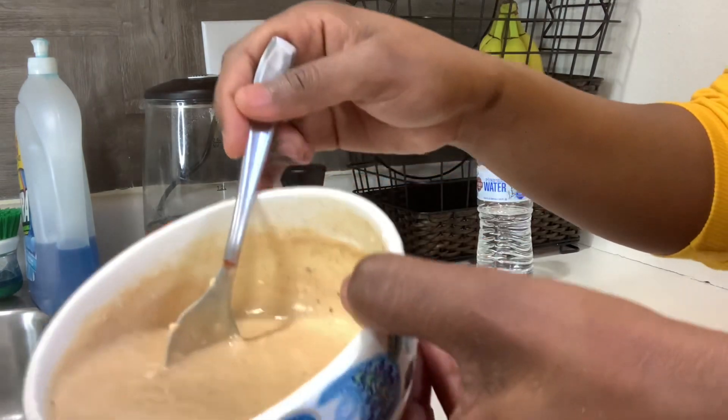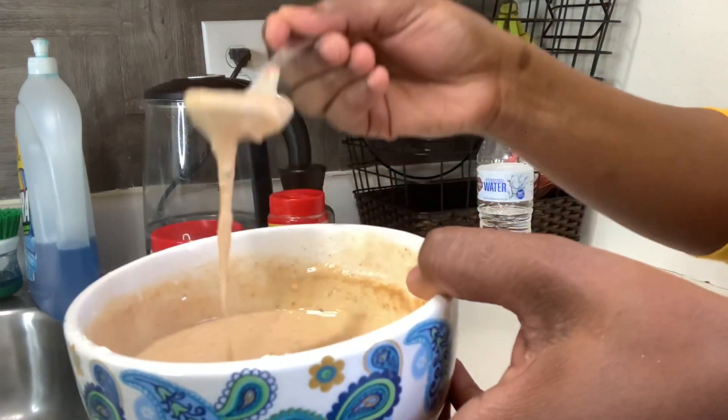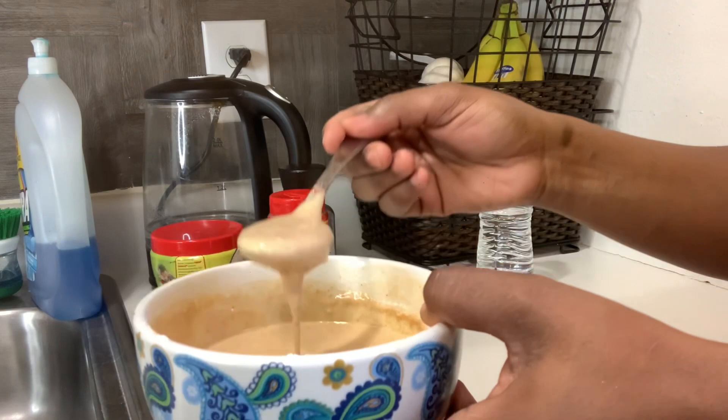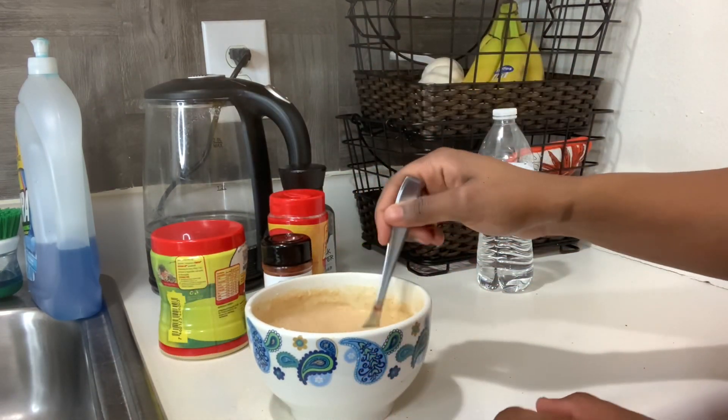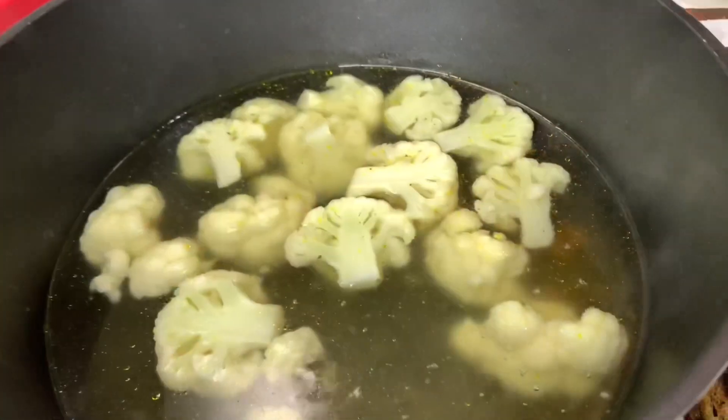We're finished making our batter and this is what it looks like — the consistency is not too thick and not too thin either. That's finished.